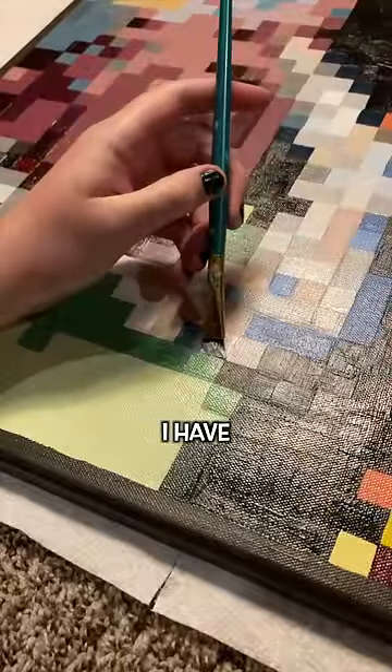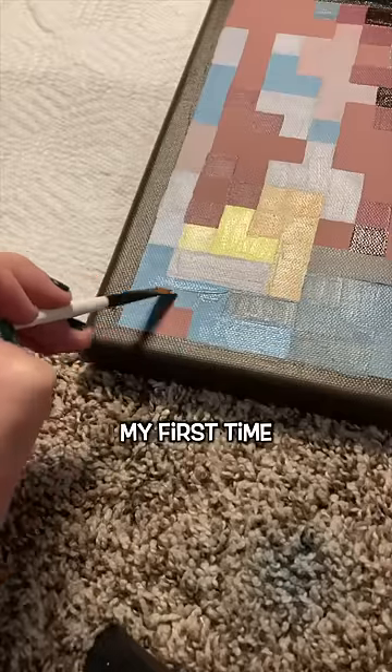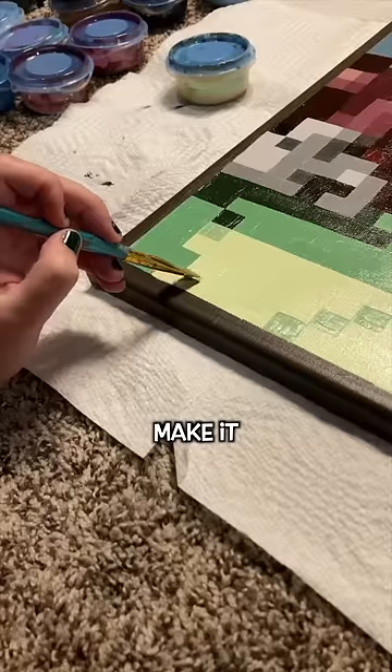Now that this one is done, I have 19 down and 11 to go. This was technically my first time making this design, but I'm super happy with how it turned out and I hope that you enjoyed watching me make it.